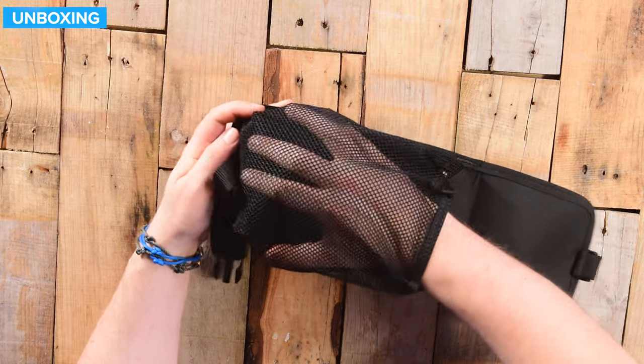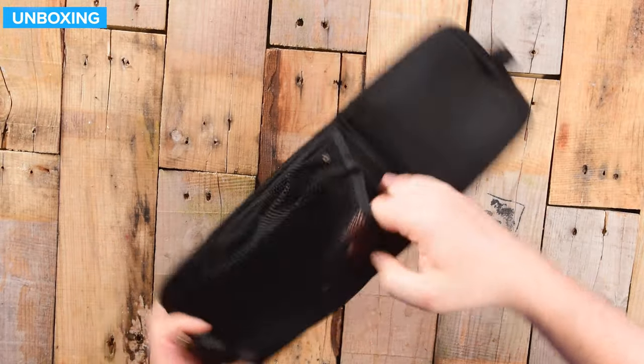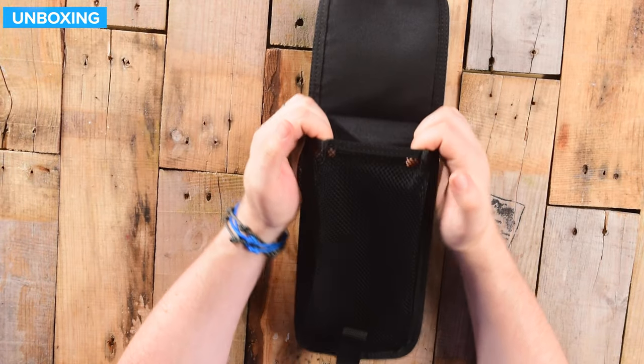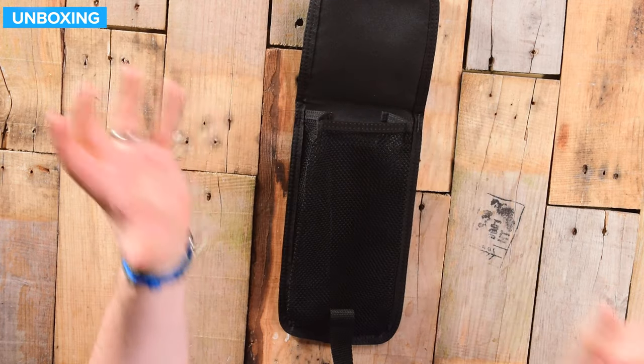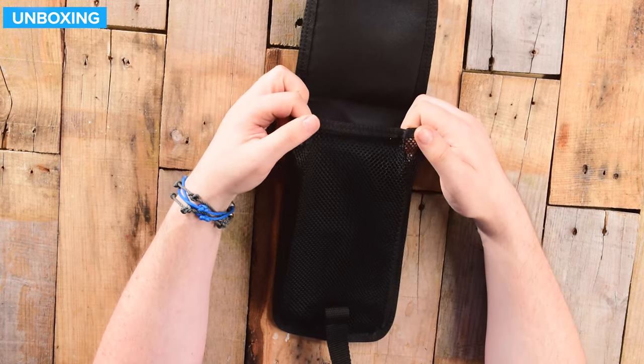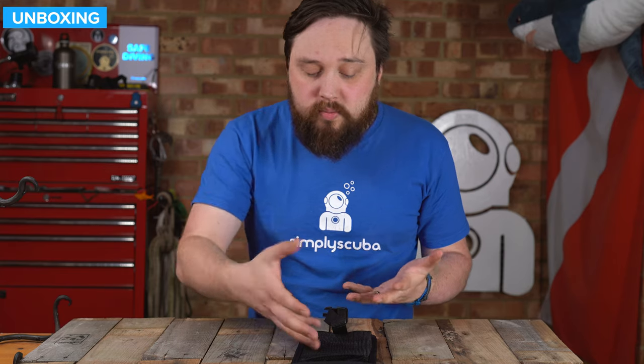So even if you have a framed mask, you will be able to store that inside as long as you can get it through that choke point at the top. But with most masks, with the skirt, you can fold it in and should be able to get it inside.